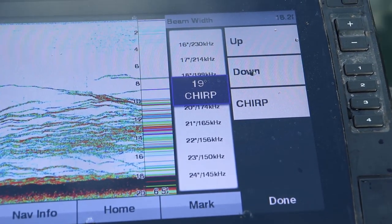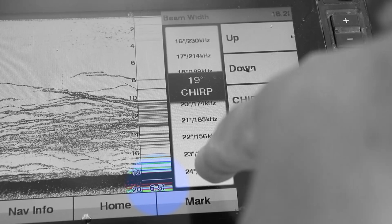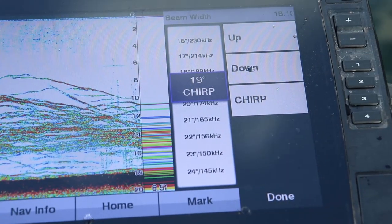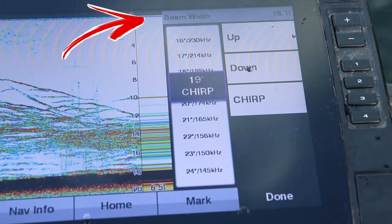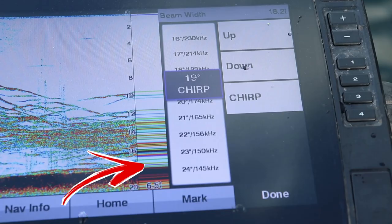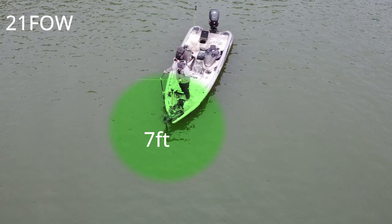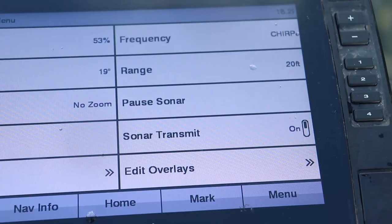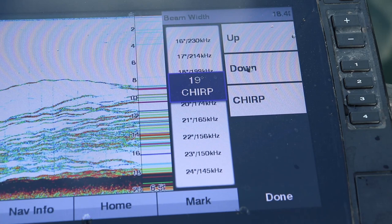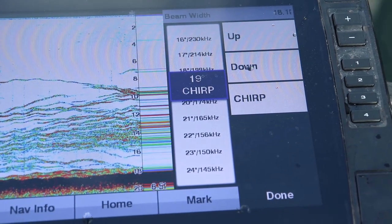Many modern 2D sonar units will actually show the distance of the cone angle — as you can see here on the Garmin unit, you can slide up to change frequencies or cone angle and it will automatically calculate what the bottom is showing you. Keep in mind the cone angle near the transducer is much narrower than at the lake bottom. Using 200 kilohertz in 21 feet of water shows 7 feet across at the bottom, but just 3 feet shallower — at 18 feet — it's only showing 6 feet across. As you get closer to the transducer, the cone is narrower and shows less data.